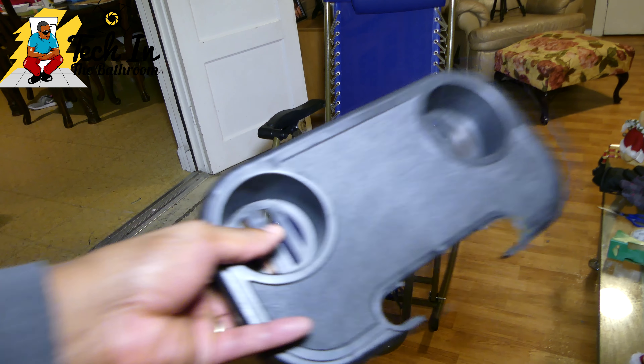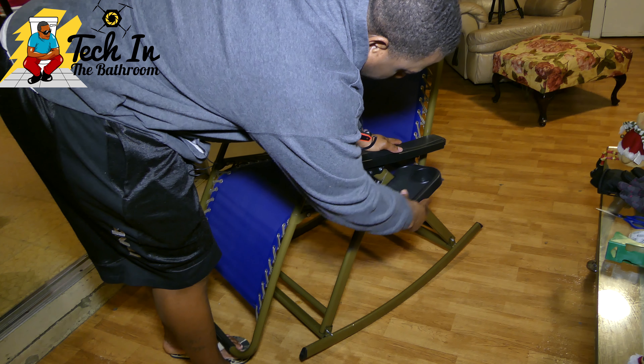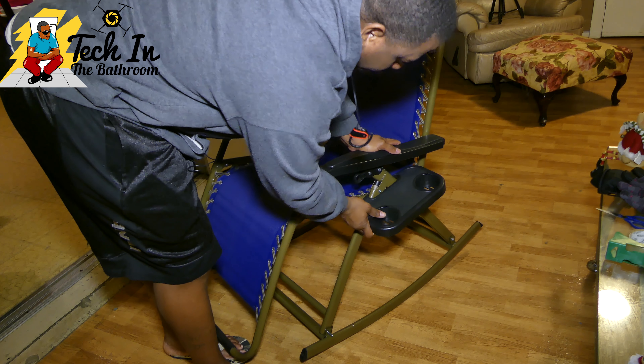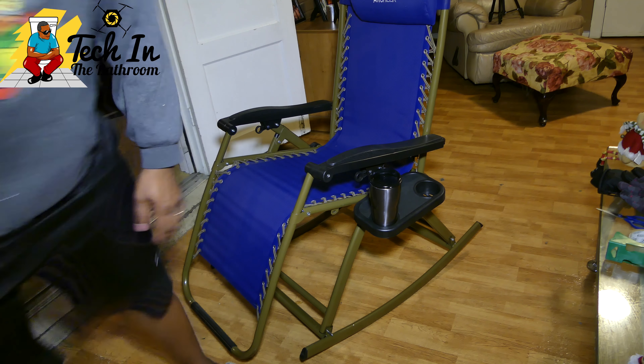Another challenge I had was figuring out how to connect the cup holder — for the life of me I couldn't figure it out, but I finally got it. You just slide it right here, place it right there, and it fits nice and snug. The great thing is it's reversible — it can go on either side — and it can hold a basic drink, as you can see it's supported really well.